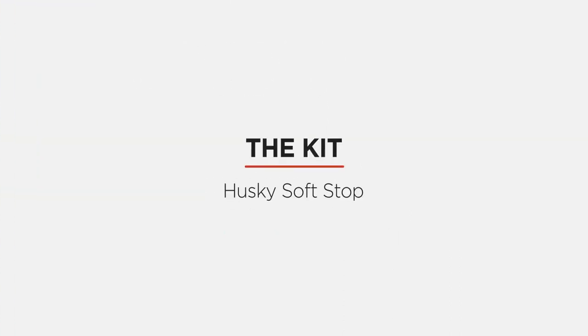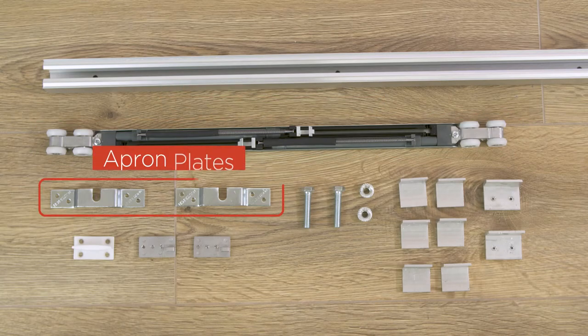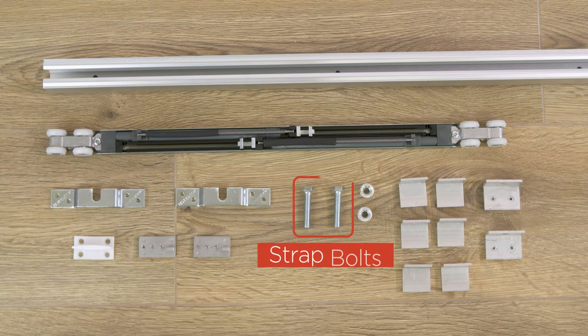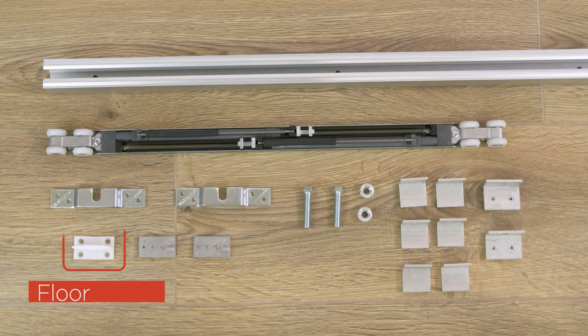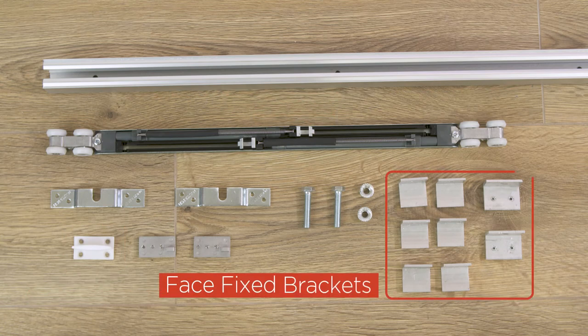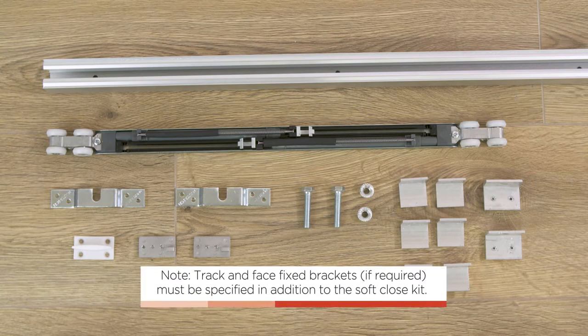The kit includes: dual soft close unit, apron plates, triggers, strap bolts, floor guide, and track. Face fixed brackets are also available. Note: track and face fixed brackets, if required, must be specified in addition to the soft close kit.